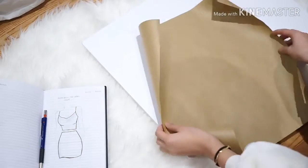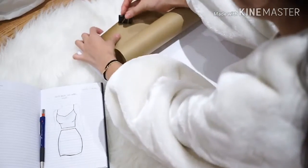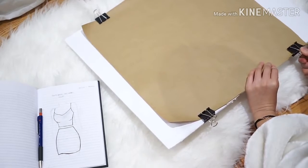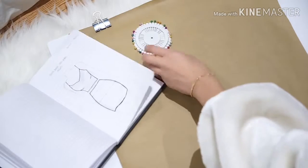First things first, I'm just laying some scratch paper on a board to draw my design in real format. As you guys can see, I already drew what I was picturing to create in my little notebook.